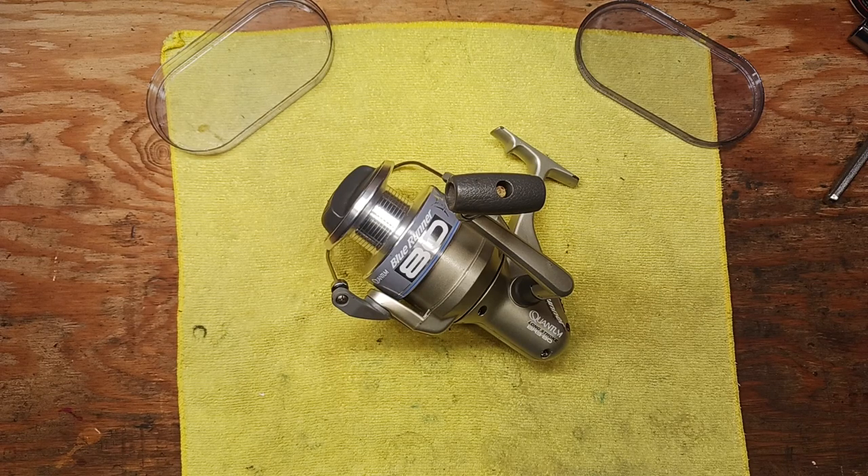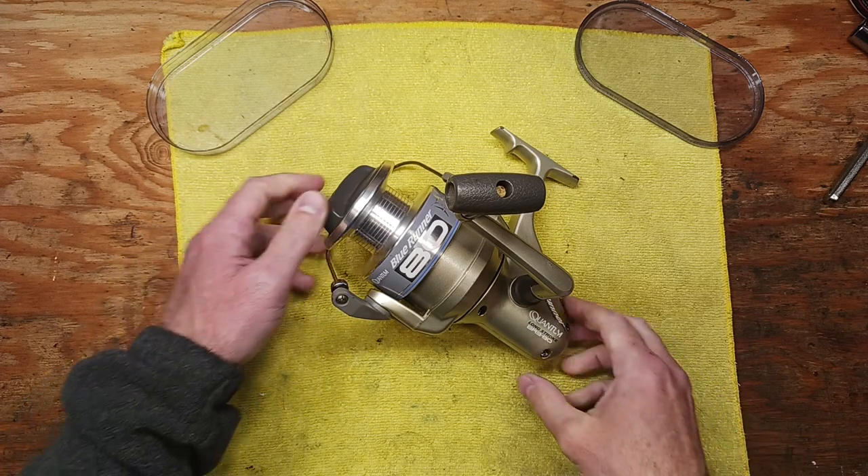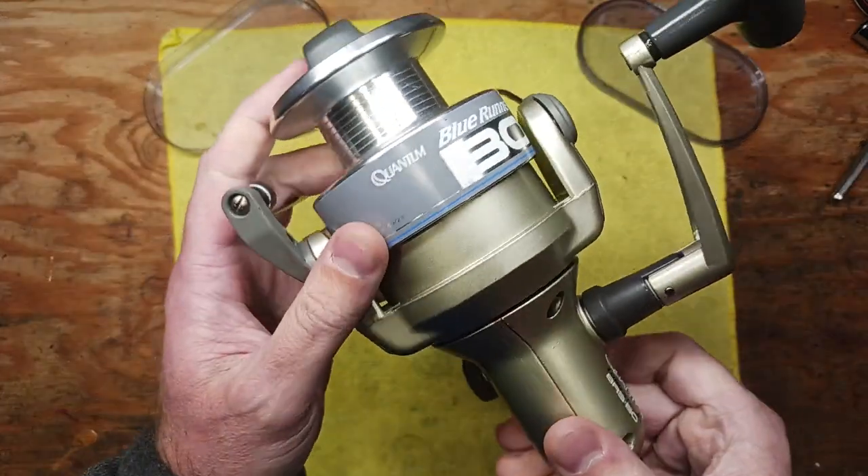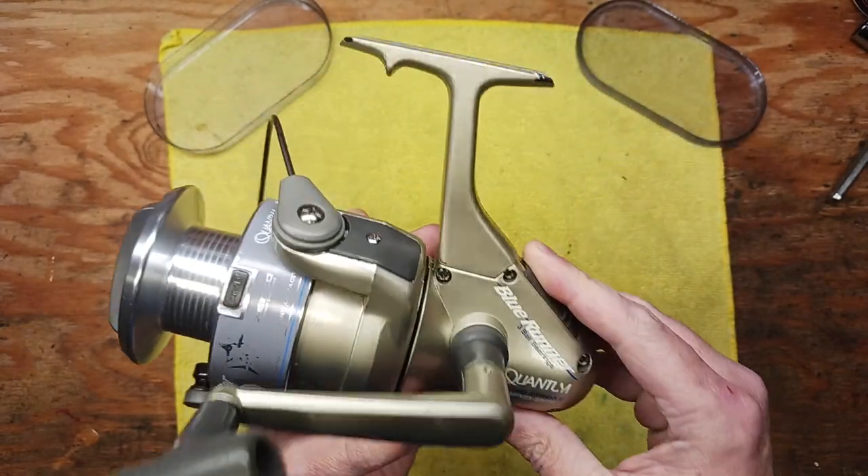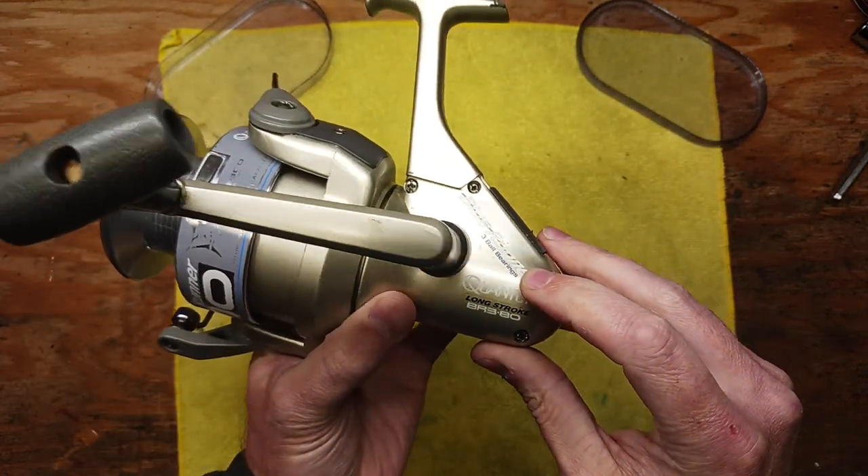Hi, this is Tony and we're back on the bench. This evening we're going to be doing another walkthrough service on this Zebco Quantum Blue Runner Model 80 three ball bearing spinning reel.